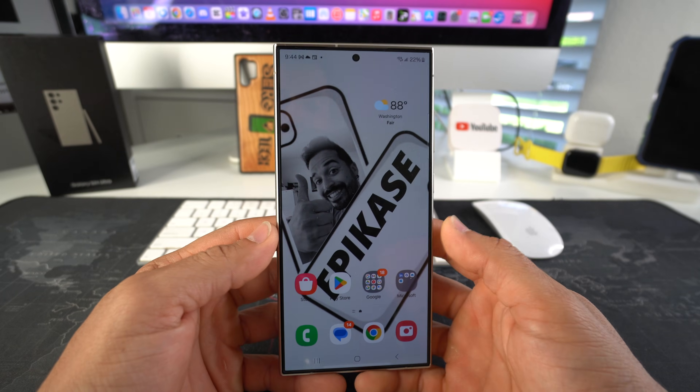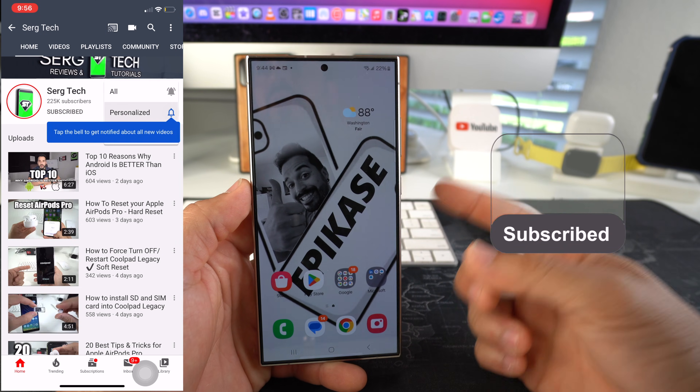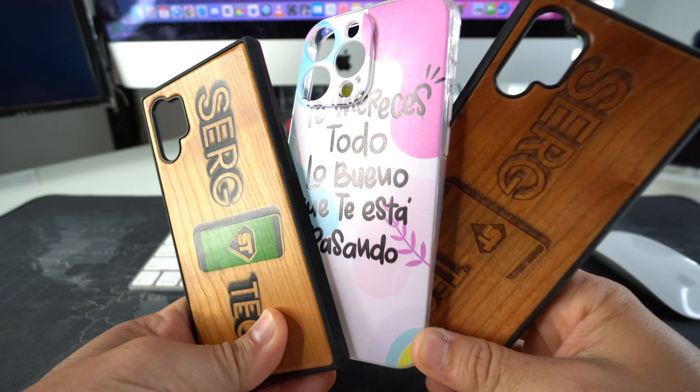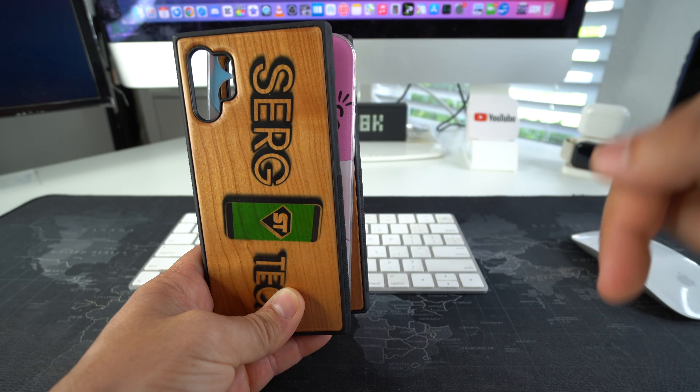Welcome back to the video. My name is Sergio. In this channel I make life-saving tech videos, so if you're new here make sure to subscribe and also hit the bell if you want to get notified when I upload new videos. Also, if you want an epic custom phone case like these for your phone, there's going to be a link down below in the description.